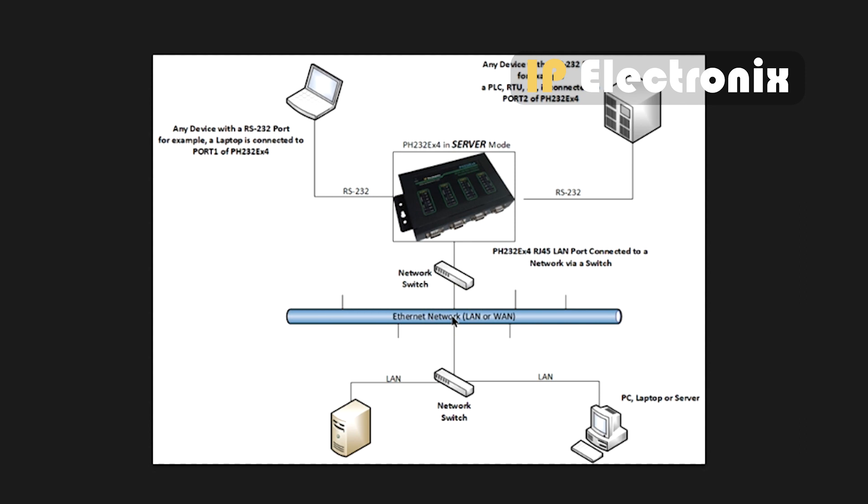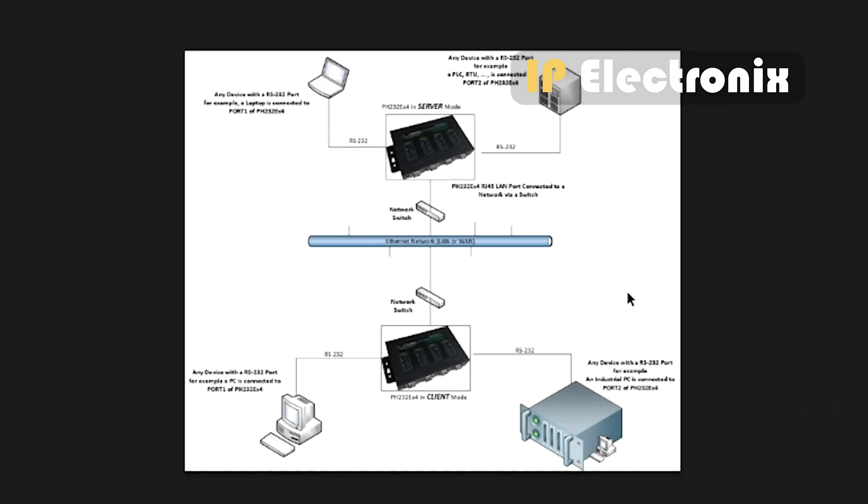On the other side, your software will be placed on a PC or laptop in client or server mode. If the converter is in server mode, your software should connect to it in client mode, and if the converter is in client mode, your software should connect in server mode. For point-to-point connection — used when connecting two RS232 devices through the network — two converters are used: one in server mode and another in client mode, each with its own IP address. In the client settings, you must enter the server IP address.